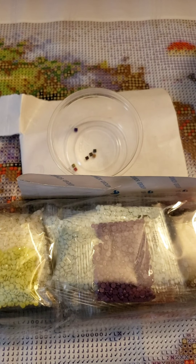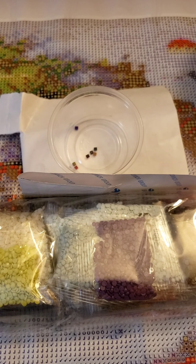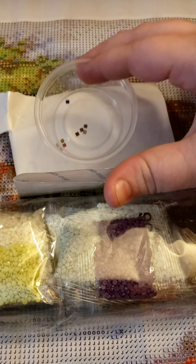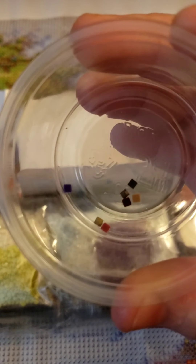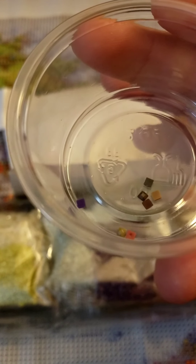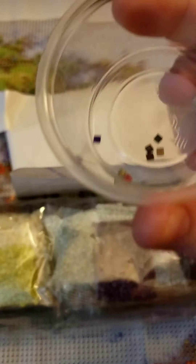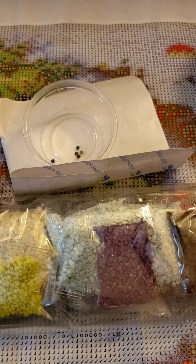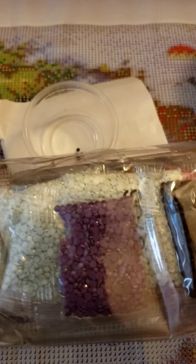Every diamond painting either has square drills or round drills. These pieces here — I'll show you — these are the square kind. They're called drills, the little pieces that you use, and these are the square shape.